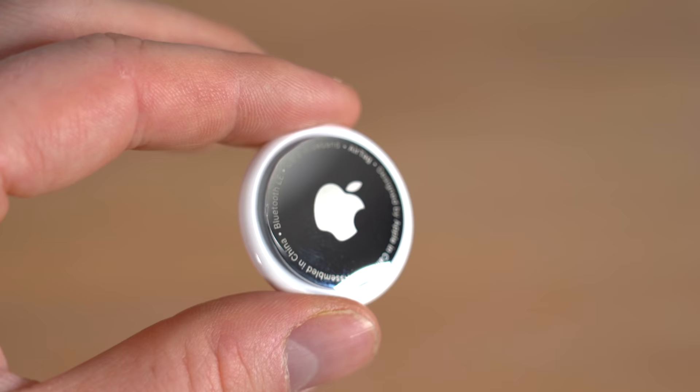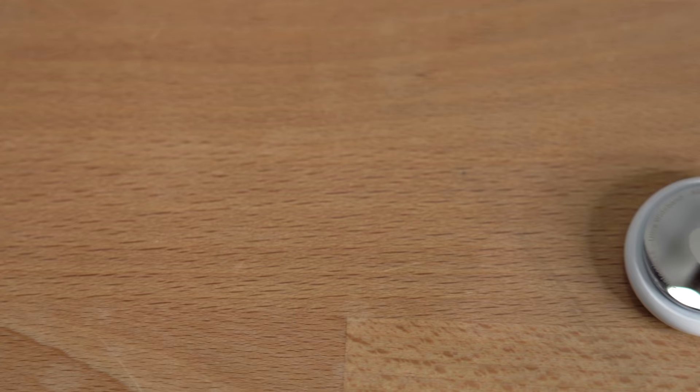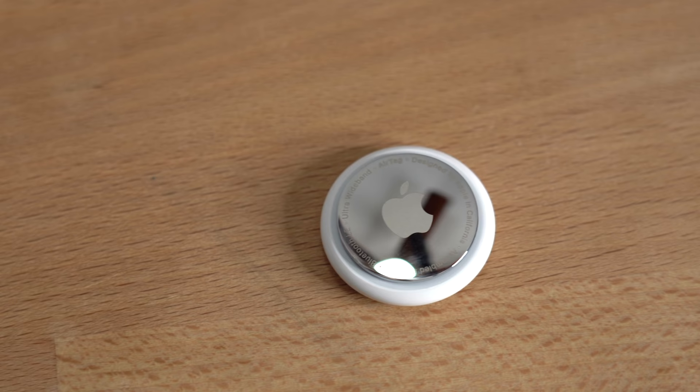Also, the Tile isn't waterproof — it's just water-resistant, meaning it's splash-proof. Whereas the AirTag is waterproof up to one meter, which is kind of crazy. At the end of the day, both devices are great. I think you should go with the device that works best with the ecosystem you're in: if you have a Samsung phone, maybe get the Samsung tracker; if you have a phone that's not Samsung or Apple, go with the Tile; and if you have an iPhone or any Apple device, the AirTag is definitely the way to go. Plus, the design looks so good — I just love the way it looks, even if it will scratch up very easily. I'd love to know your thoughts in the comments below, and as always, thank you so much for watching!